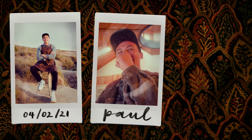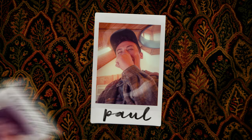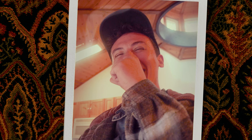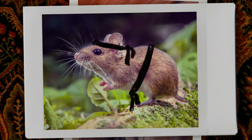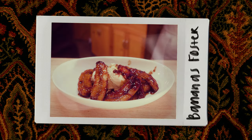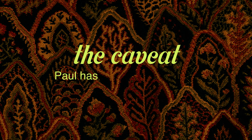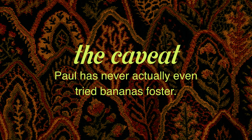This is Paul, a friend of mine, a real life chef and fellow YouTuber. Although he appears as sweet and docile as a little field mouse, he has a double black belt in martial arts and an extremely sharp knife — a combination that I would frankly not mess with. Today he will be teaching us how to make Bananas Foster. The caveat though is that he's never actually even tried Bananas Foster. So sit back and enjoy the show.